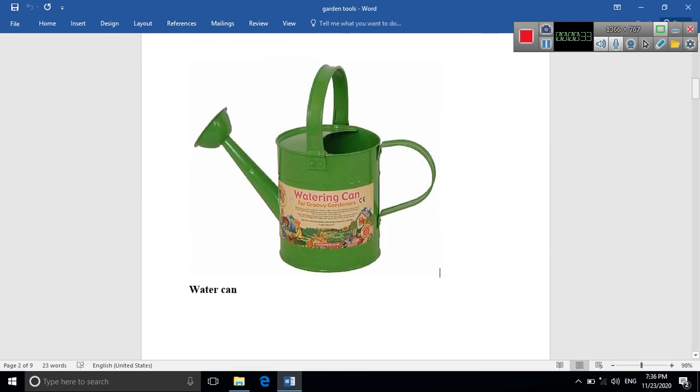Number two is the watering can. The watering can is used for watering the plants or trees. If we want to plant flowers, they need water, so we use the watering can for watering the plants.